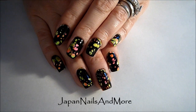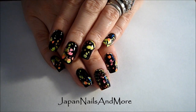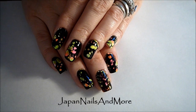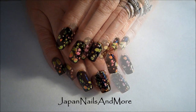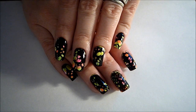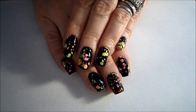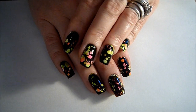Hi everyone! Today I'm going to show you how to create this really funky water marbling design. I was super inspired by a really good friend here on YouTube — her channel name is Cute Polish. Her nail art is super simple and super beautiful, and she's so talented and creative. So go check her channel out and subscribe, and now let me show you how to recreate her fun, cute water marbling design.